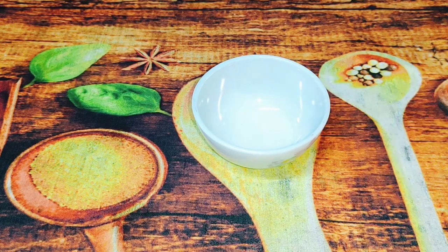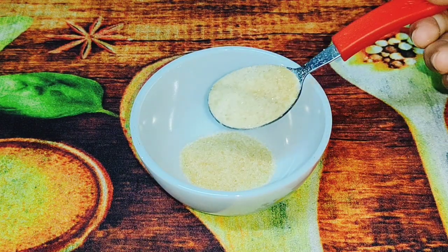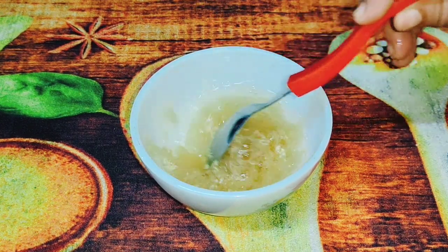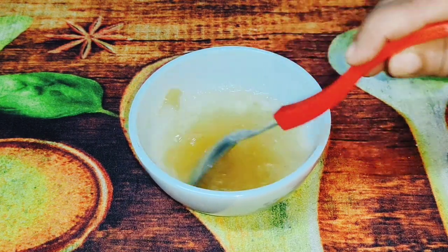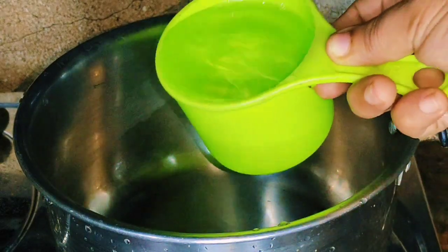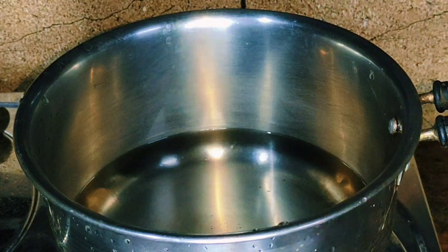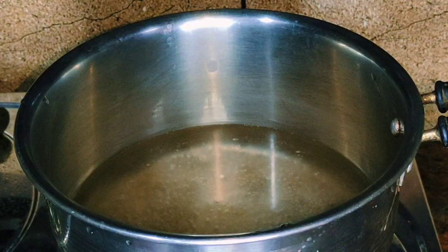We can add a jelly. We can add 3 tablespoons of gelatin. Add two cups of coconut oil, 2 cups of sugar, 1 cup of sugar. If we add 3 cups of sugar, we can add a taste.